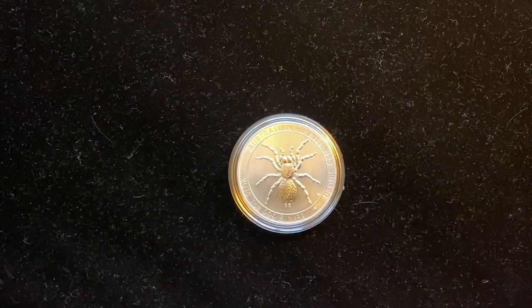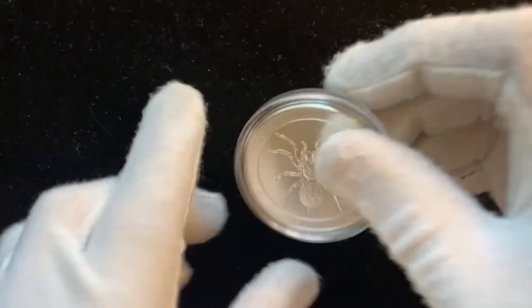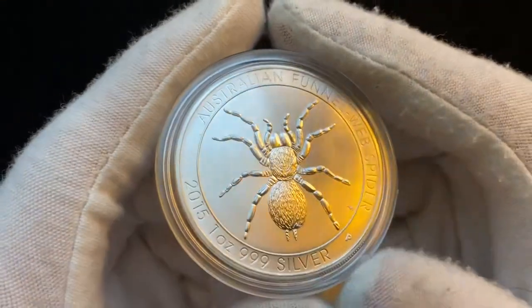Hey guys, Lima here. In today's video, I'll be doing a review on the 2015 Funnel Web Spider 1 ounce silver coin. The Funnel Web Spider coin is from the Perth Mint, and it is from 2015.